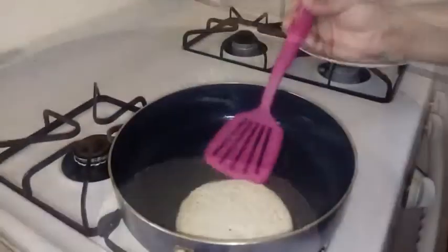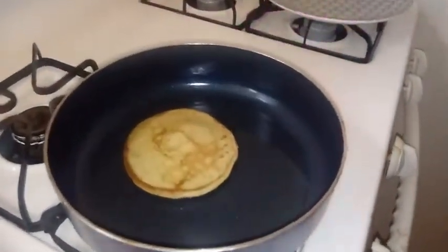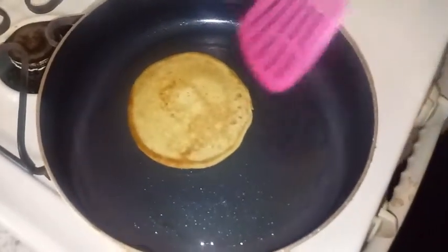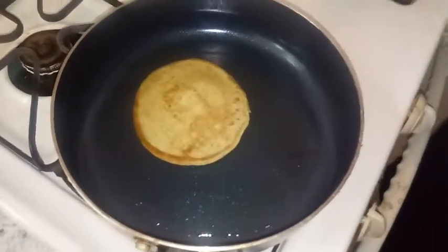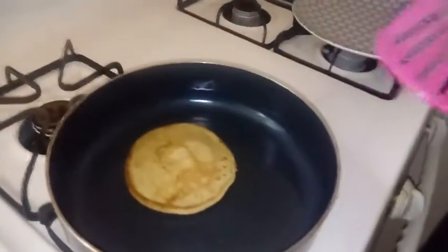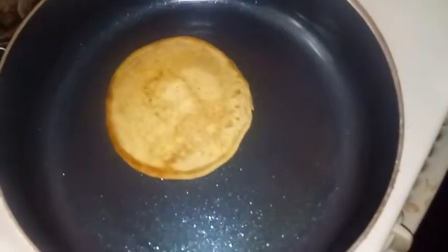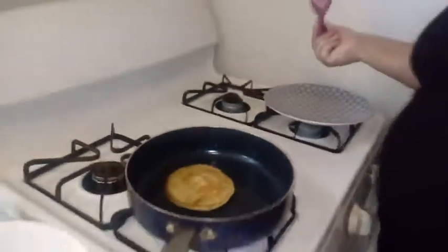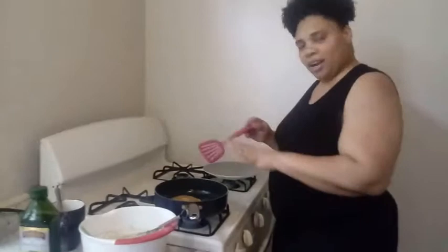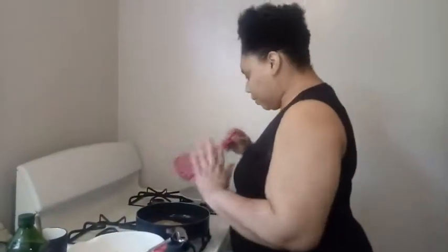That actually looked pretty good. Let's see — ooh, come on now. Holy smackerels! That looked good. It looked like a normal pancake. This is pretty cool. So now I've got that all turned over and everything. I'm going to go ahead and fix the rest of these, and then we're going to come back and I'm going to try them. So stay tuned, y'all.